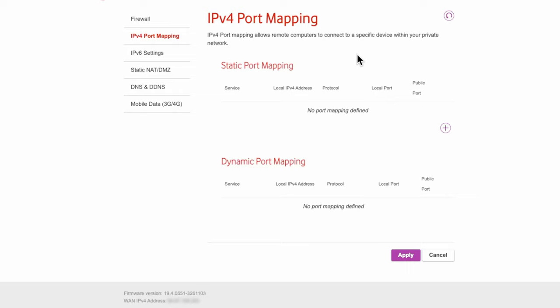That covers most scenarios for connecting to Vodafone with a third-party router. If you have any questions or issues, leave them in the comments and I'll do my best to answer. I've covered the issues I encountered when first setting this up, so hopefully you won't have to go through the same pain. Thanks for watching and have a great day.